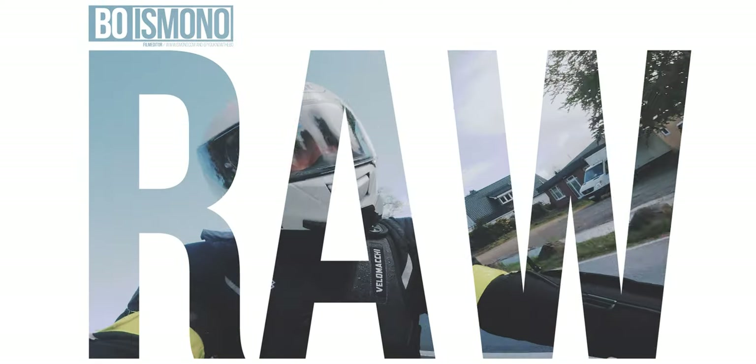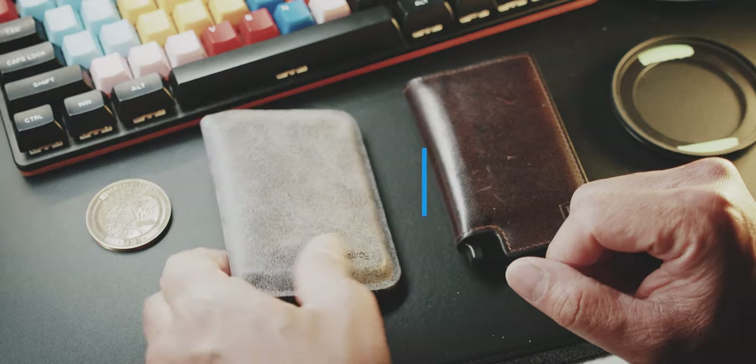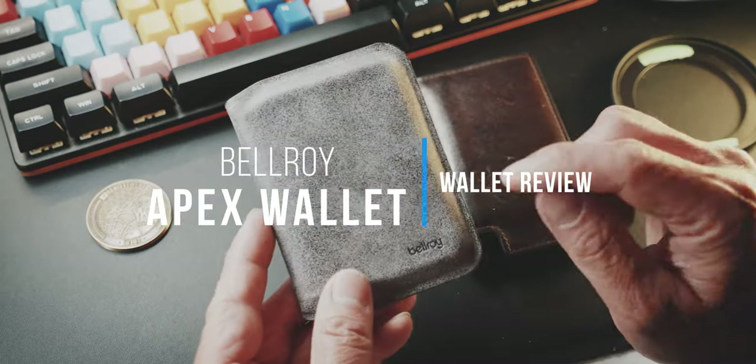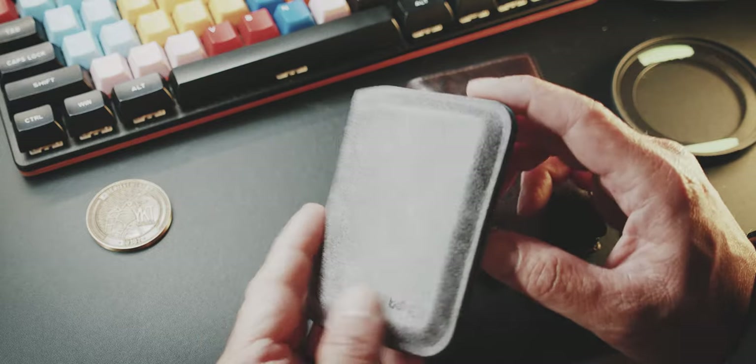Welcome to this Ismona Raw review of the Bellroy Apex Slim Sleeve in a pepper blue colorway.